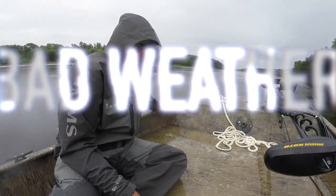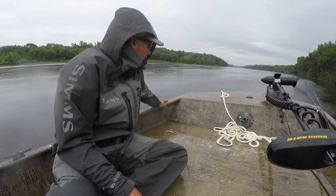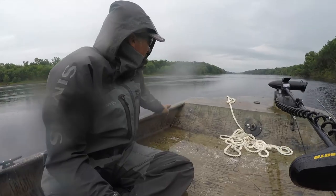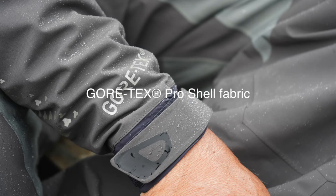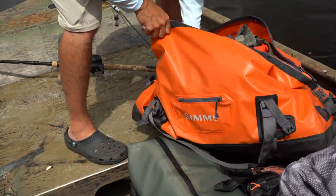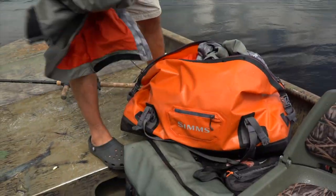Weather always plays a factor on these shoots. Being comfortable and dry is so important, and it can make all the difference from a great trip to a really bad trip. Simms is our answer for sucky weather. The Pro-Dry Rain Suit — they are incredible. 25% lighter than most suits, coupled with their Advanced Gore-Tex Waterproof Shell. These suits are amazing and give us the opportunity to stay longer and fish harder. Simms also provides waterproof bags and backpacks, keeping our equipment and extra clothing dry and protected.